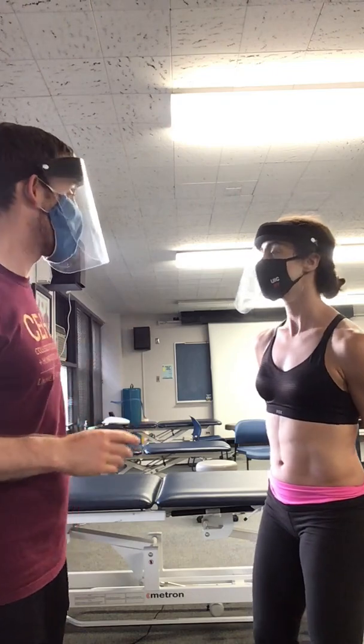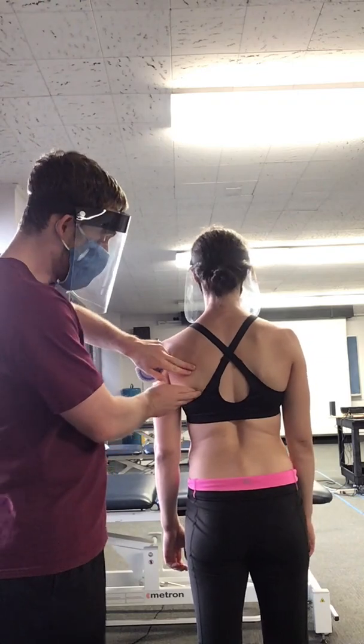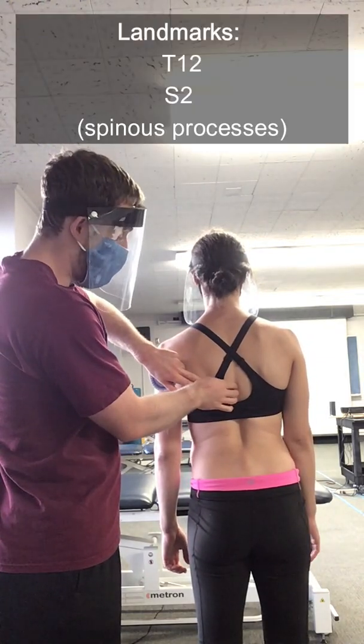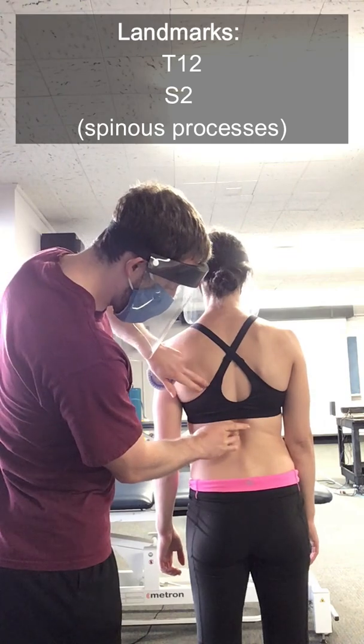Sounds good. All right, I'm going to have you face that way. And the first thing I'm going to do is find her T12 spinous processes. So I'm going to start at the inferior angle of the scapula — that's right at T7. I'm just going to go down one at a time: T8, T9, T10, T11, and T12 right over here.